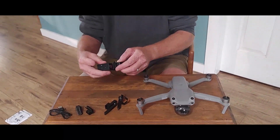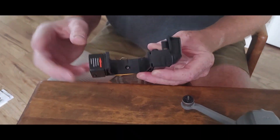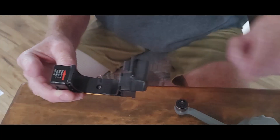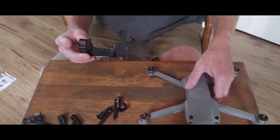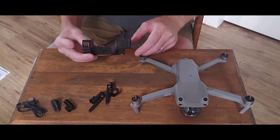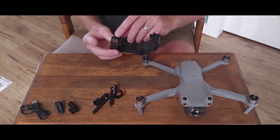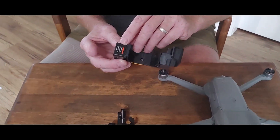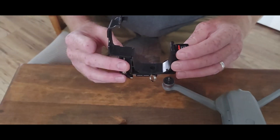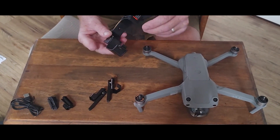It just opens up like so, and it's got a sensor in the bottom that is light-activated. The light sensor is going to be activated by the LED light on the bottom of the drone. It does have a front and a back, and the arrow shows you — point towards camera — so that would be the way it goes.